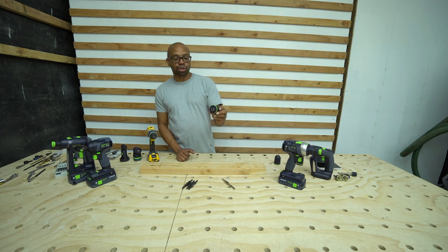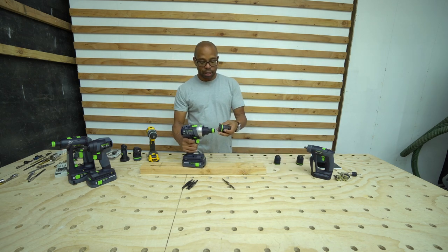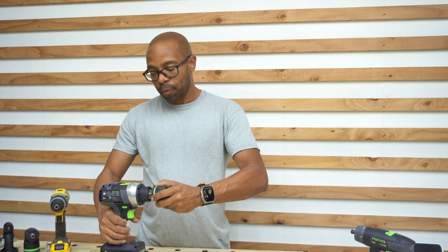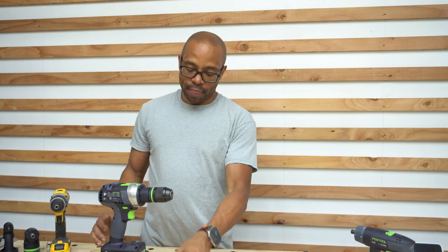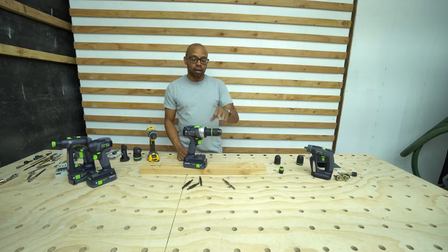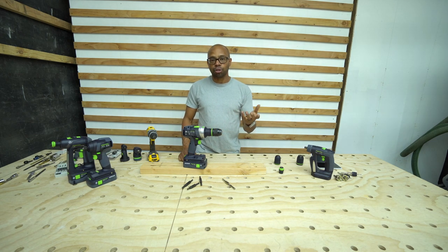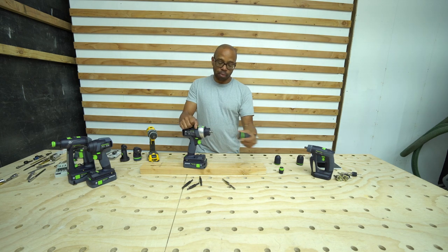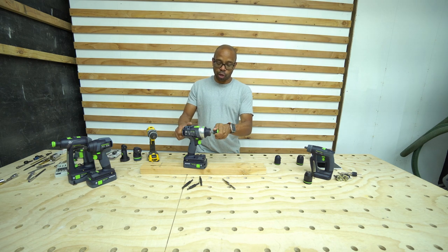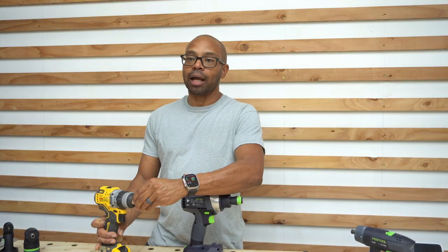Obviously you can use the Jacobs chuck which I have here — that's one of the benefits to the Festool system. You can actually remove the quick release chuck and put on the Jacobs chuck, and then you can put whatever bit you want in there. Personally I'm not the biggest fan of the Jacobs chuck. It's okay to use and you'd use it if you have a rounded drill bit, but when utilizing quick release I tend to want to go with the quick release, whether it be Centrotec or a conventional quarter inch collet.